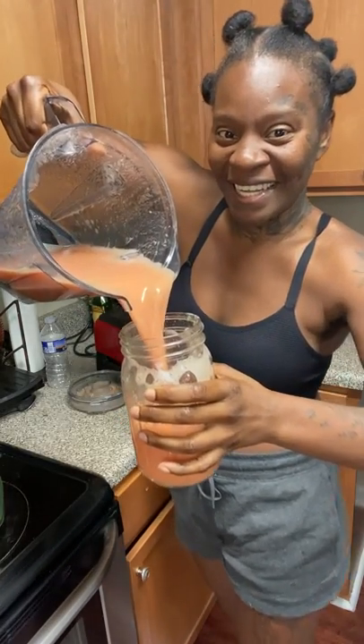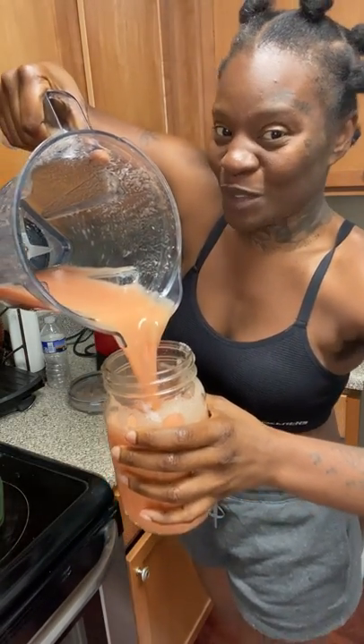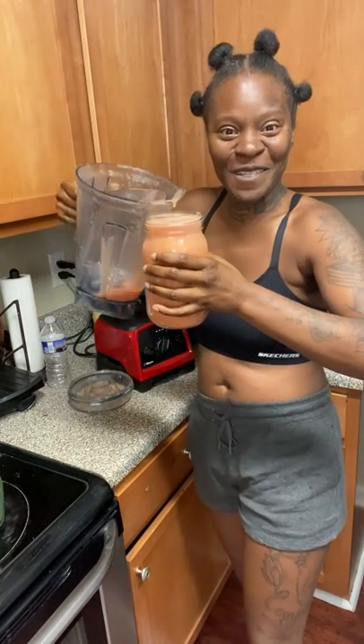Can anybody guess who this is? Watermelon juice? Nope. It's grapefruit juice, y'all. I just made my own grapefruit juice and you can make yours too, y'all.